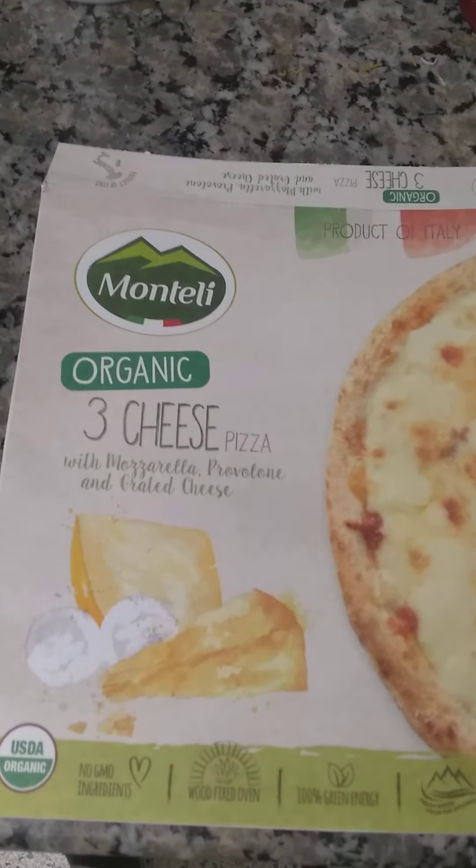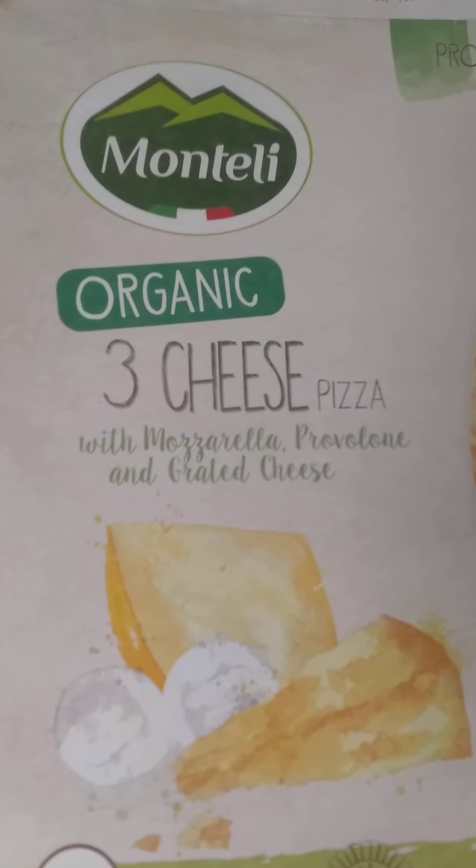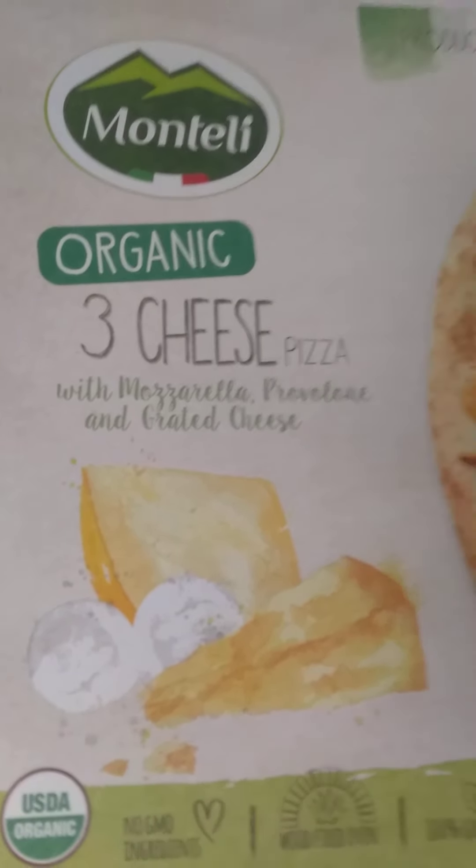Yo, what's up everybody, it's your boy D-Rex, domasaurusrex.com, coming to you with another frozen pizza review. I'm excited about this one folks. This time we got Montheli organic three cheese pizza — product of Italy.